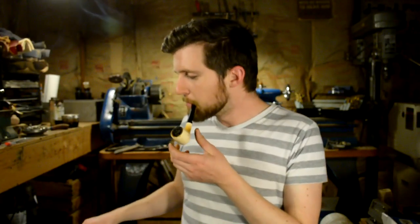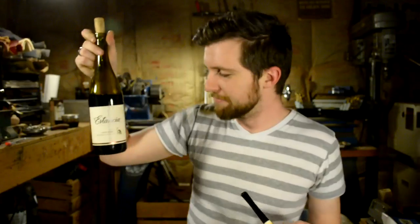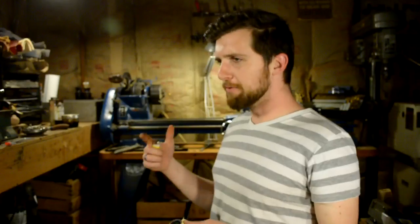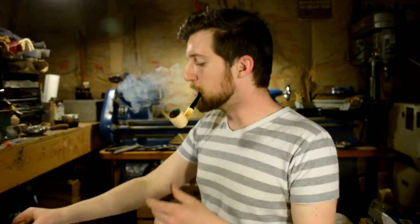I'm drinking a lovely little Pinot Noir from Estancia, California. It's good — I'm not a big wine guy but I've been getting a little bit more into red wine lately. I don't usually associate it with smoking pipes though, because it has kind of a dry effect on your mouth a lot more than beer, but it's working.